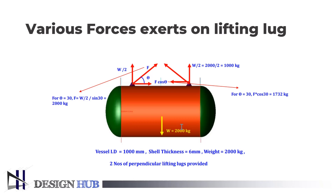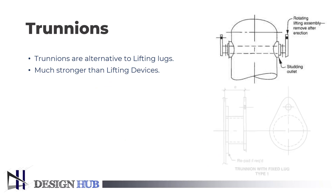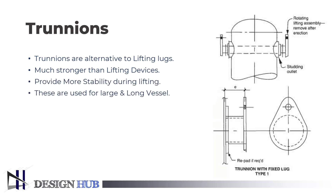Trunnions are an alternative to lifting lugs. They are usually employed on large-diameter, thinner-wall vessels with significant lift loads because they provide more stability and are stronger than lifting lugs. Trunnions can be used to lift a fractionation tower.